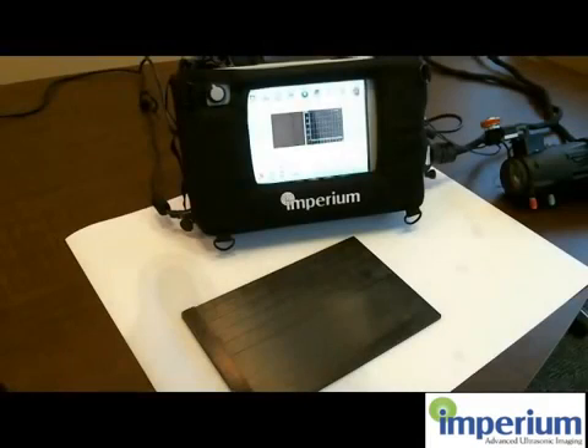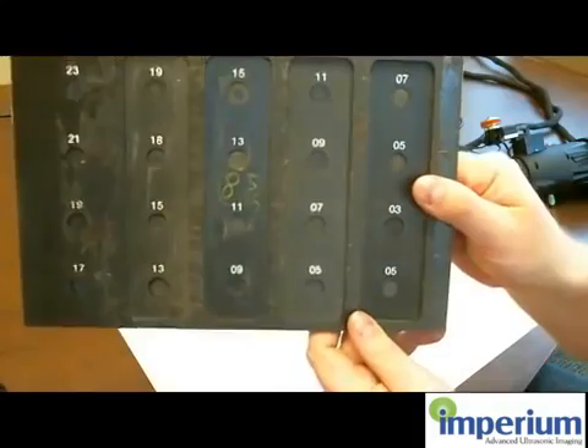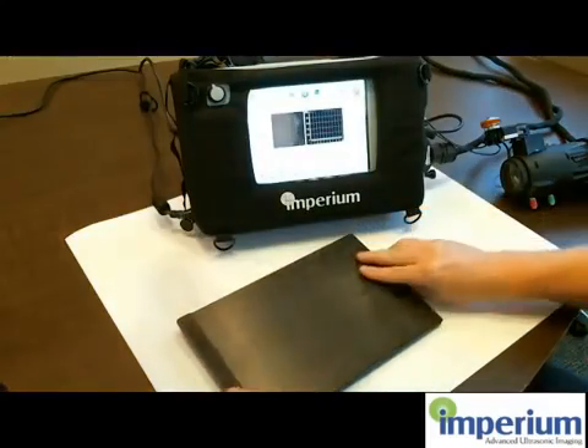Let's get started with the demonstration. Here is the system — it is turned on and it is ready to go. This is the sample we are using in this demo. It has some steps on it and some flat bottom holes, and it is a composite material.